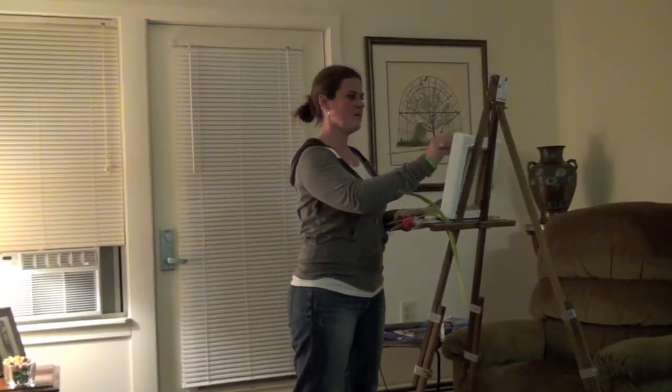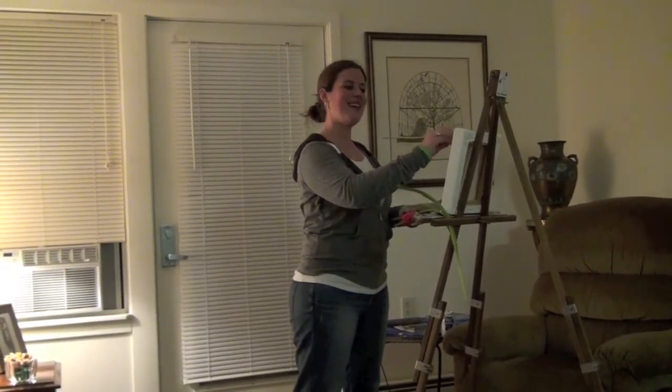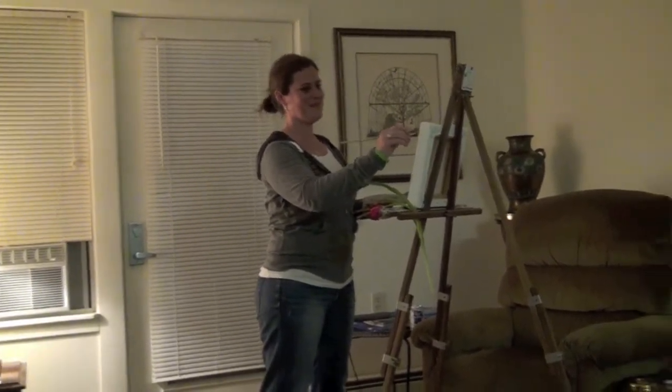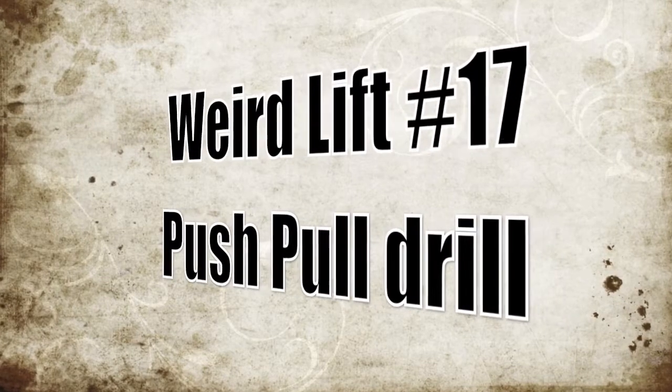What are you working on now? I'm working on a painting called Hernia at Dusk. I'm not fat. I'm big boned.